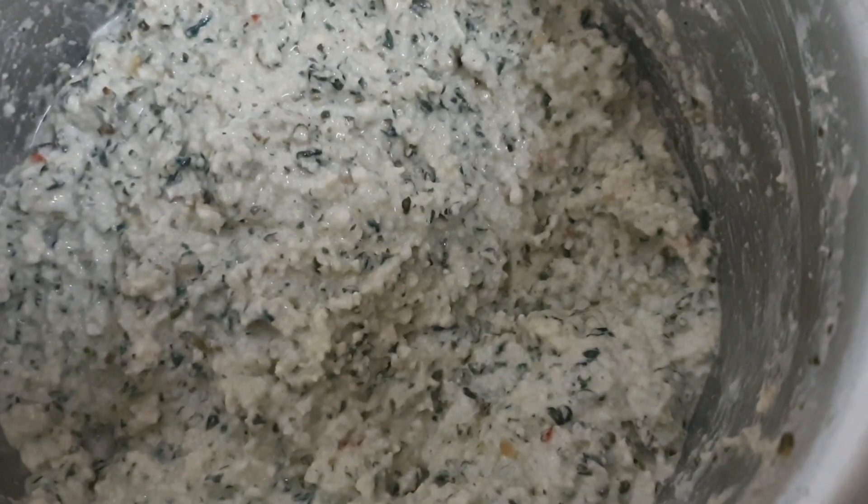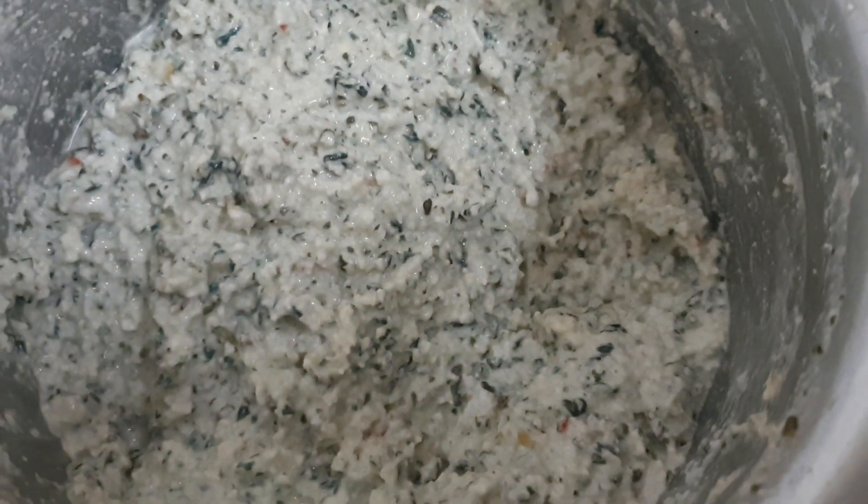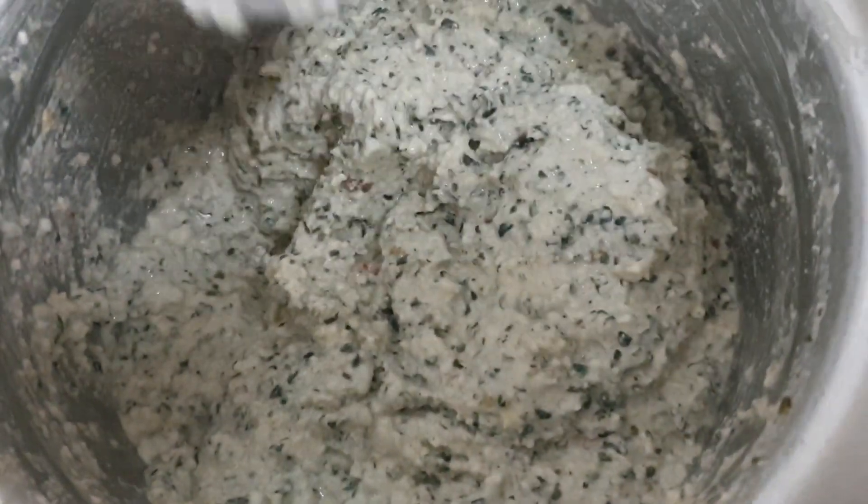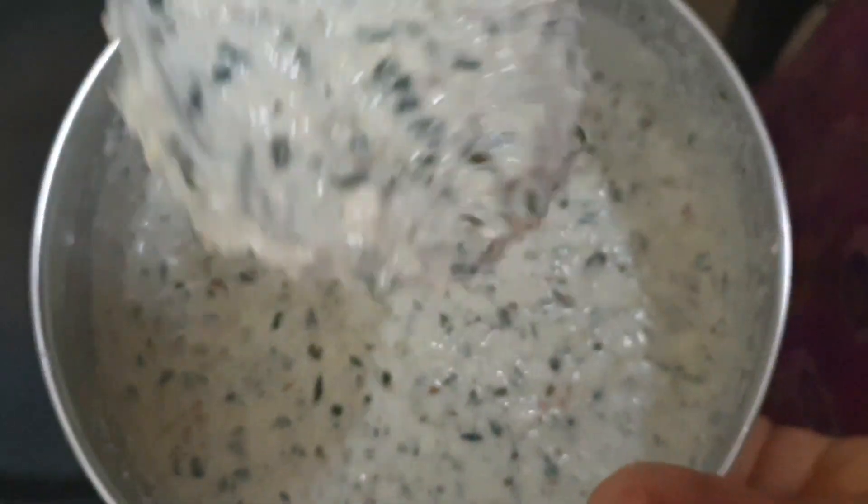This is the ground batter of the adai — it will be quite thick like this. As and when you make it, you have to make the batter thinner by adding a little water and the required salt. The consistency will be like this.